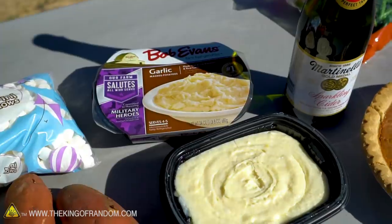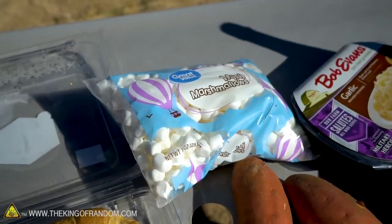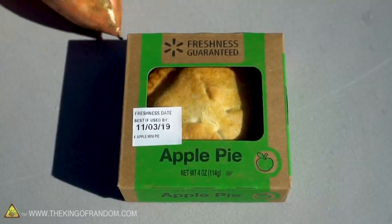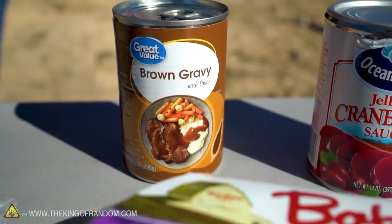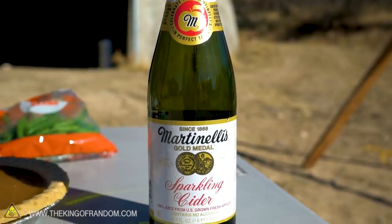So we've got mashed potatoes, yams, and marshmallows not yet combined. We've got two types of pie, green beans, stuffing, cranberry sauce, some gravy, and some sparkling cider. We usually just make our own at my house — take the apple juice frozen and mix it with seltzer water. It's exactly the same, and it costs like one-fifth as much.